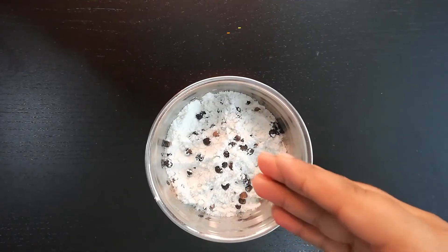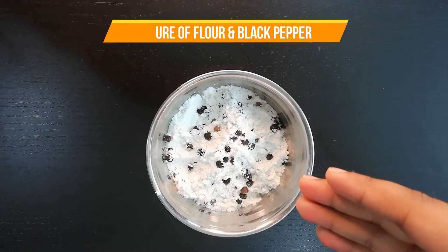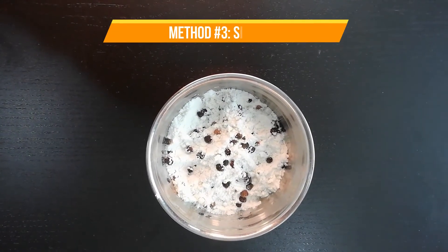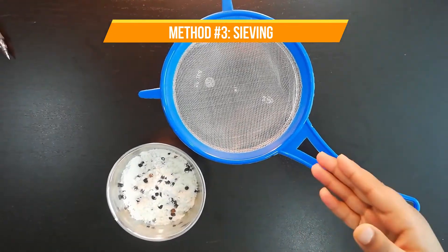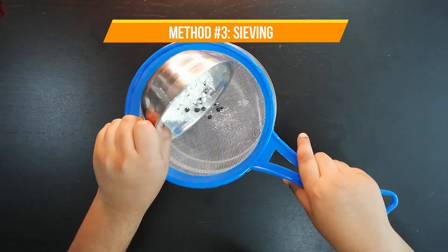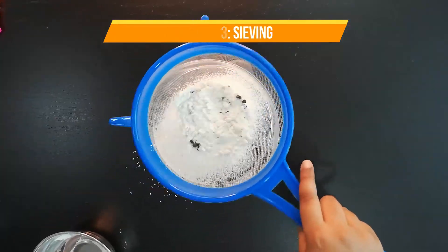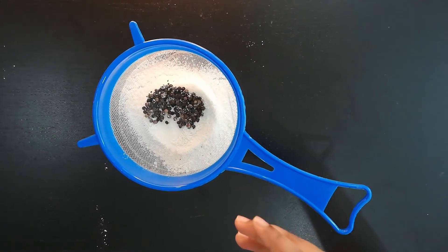This is the mixture of black pepper and flour. The best method to separate them is through sieving, because you are trying to separate fine-sized material from large-sized material. For sieving, we need to use the sieve. As you can see, the pepper is already separated from the flour.